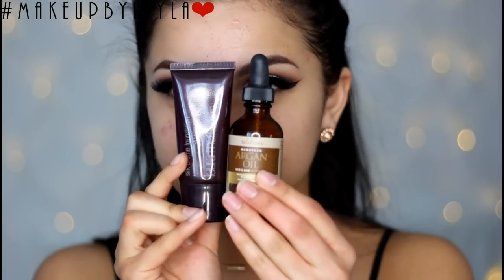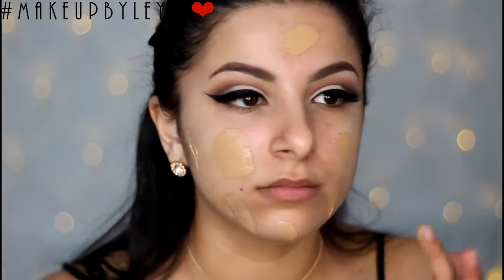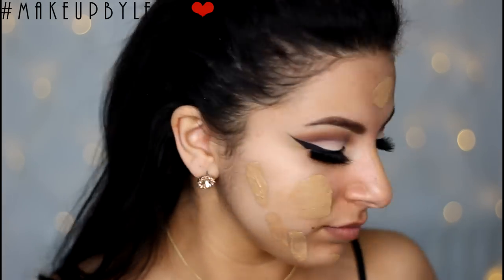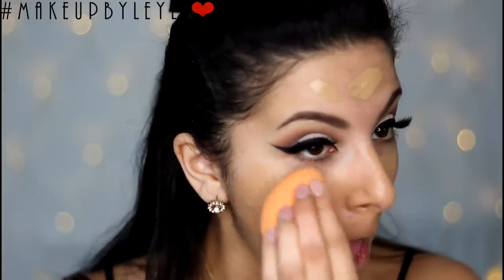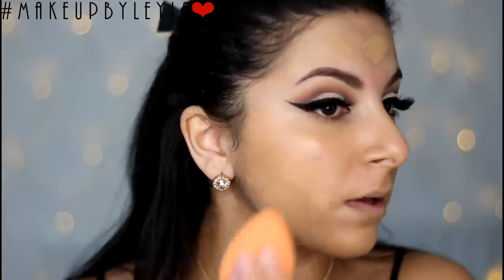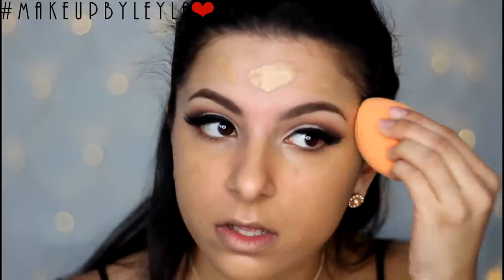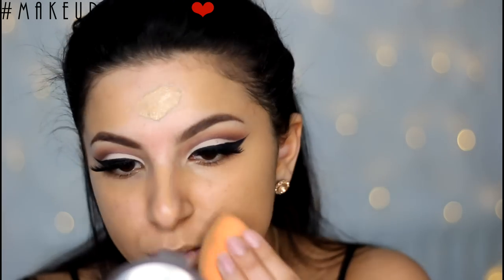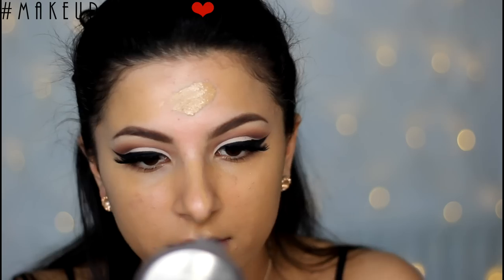Next I'm going to be doing my foundation and I'm mixing my Laura Mercier Silk Cream Foundation with some Argan Oil. I've been loving this recently because it gives me the most flawless coverage I can achieve on my skin. Go with whatever full coverage foundation you are most comfortable with, as this look is meant to have nice flawless skin. I'm buffing that in with my Real Techniques Miracle Sponge.